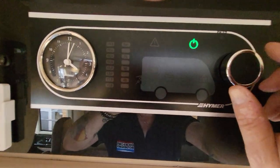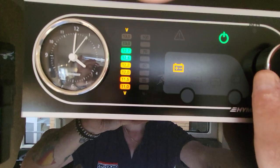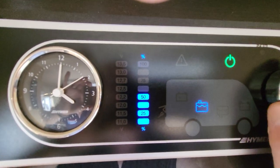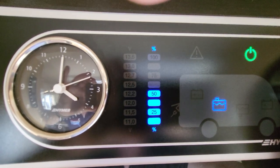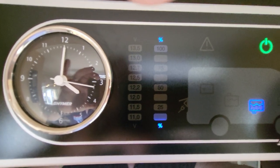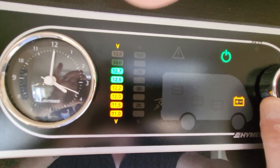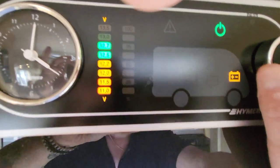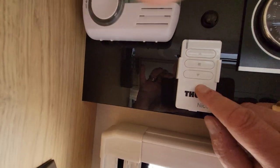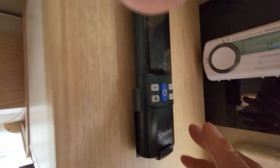The wee control panel here — press this button, it lights up green, and you cycle through your options. It tells you your water level, your battery, your wastewater, and your leisure battery. This is the control for your awning and this is the control for your air conditioning.